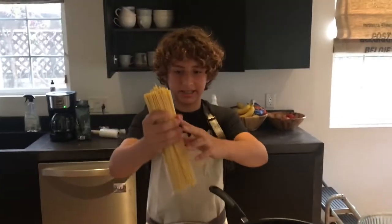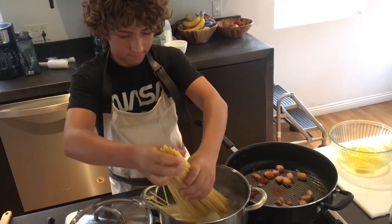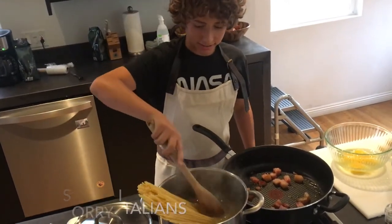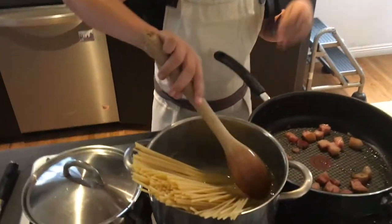Now you want to drop your pasta in the water — very careful, we don't want anybody to get burnt. I'm using bucatini pasta, which is a bit thicker than spaghetti so it picks up the sauce a bit better.